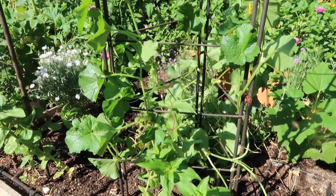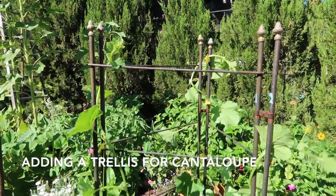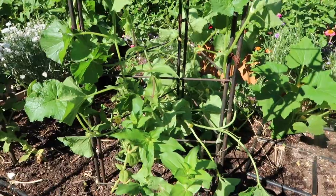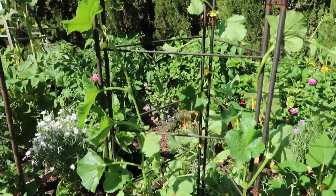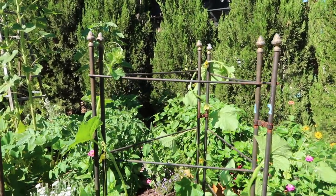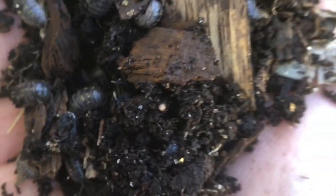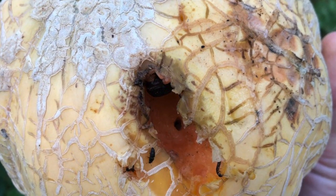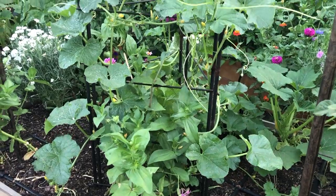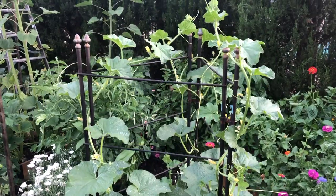I harvested the garlic out of this bed, and the cantaloupe that I planted is really starting to take over. So I added a trellis and stuck it in the ground — I think I found this trellis at a yard sale. I wound the cantaloupe up and around the trellis. The cantaloupe is much happier climbing, and I have a problem with roly-polies finding any fruit I leave on the ground. So this cantaloupe will be much happier climbing up this trellis, keeping it up off the ground.